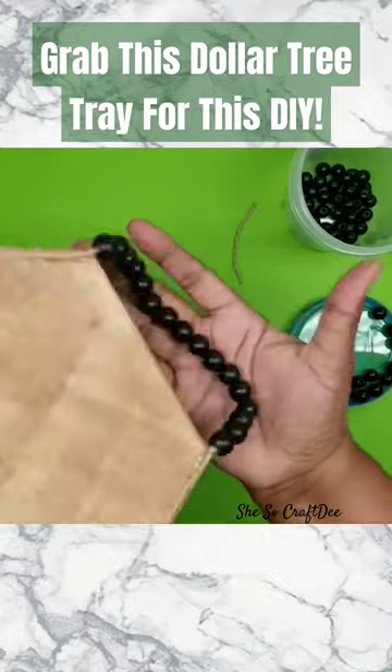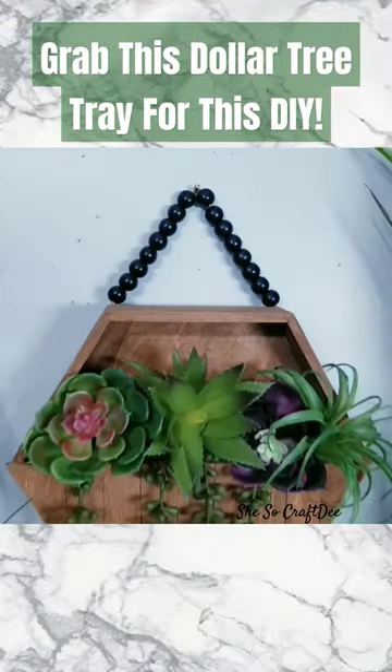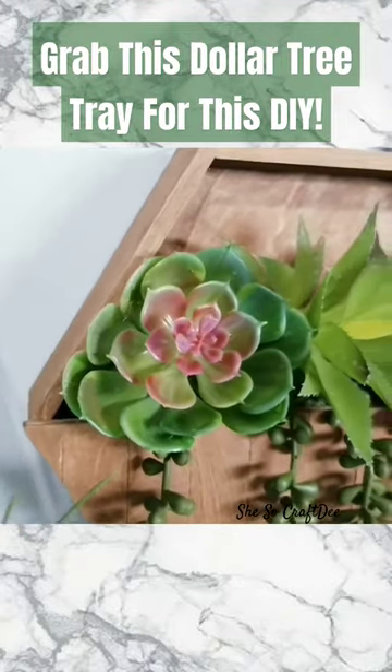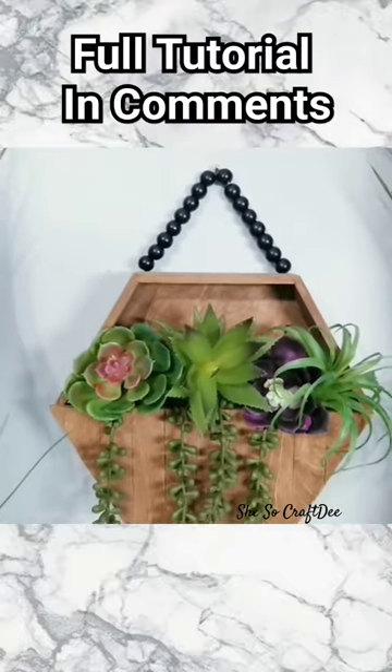Then just string some beads on a jute twine, staple into place, and then add all of your filler. I used some Dollar Tree succulents and some from Amazon and Walmart. Really fun to work with and such a beautiful and easy project.